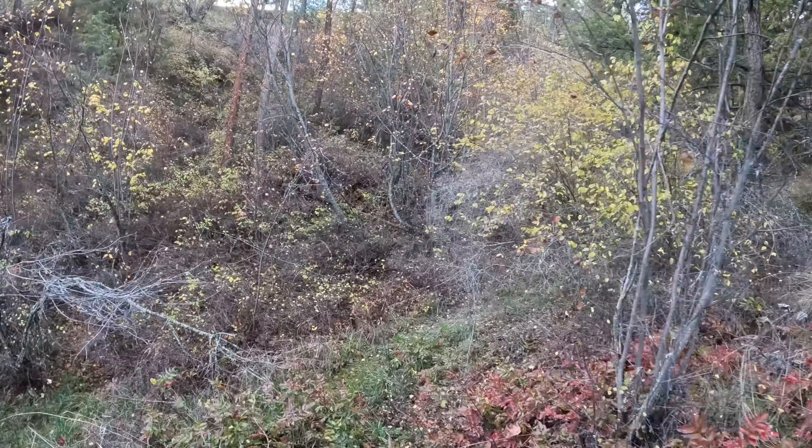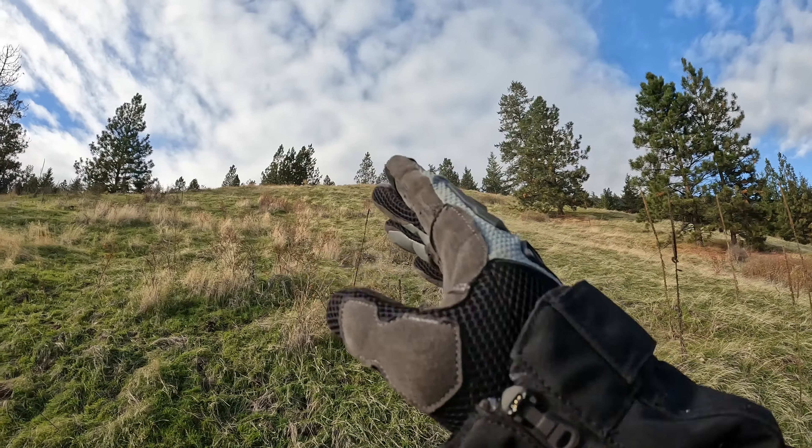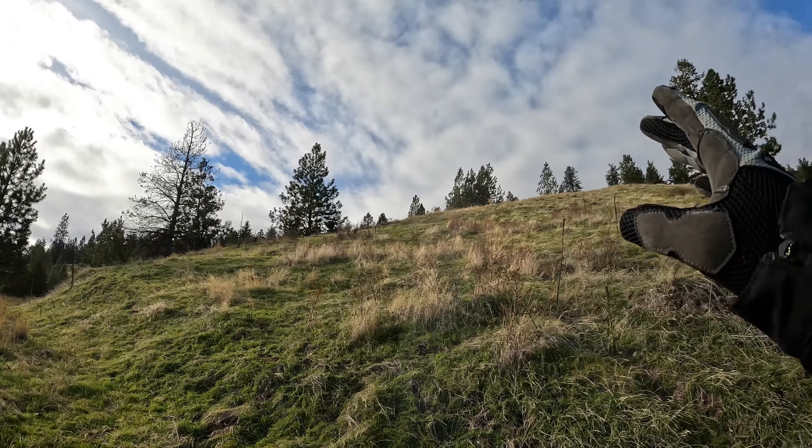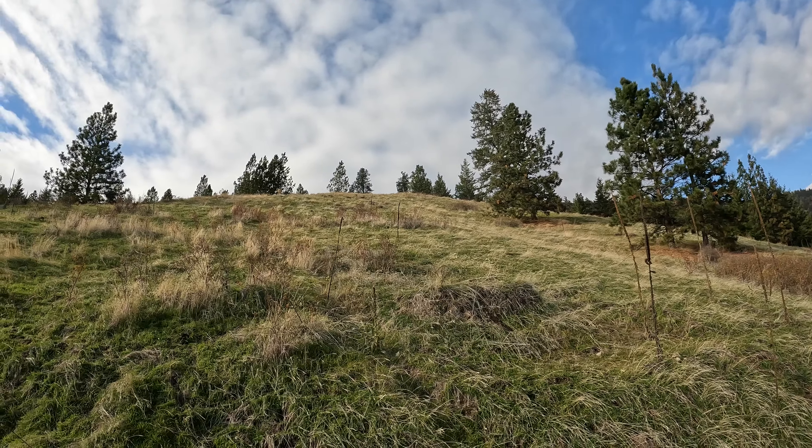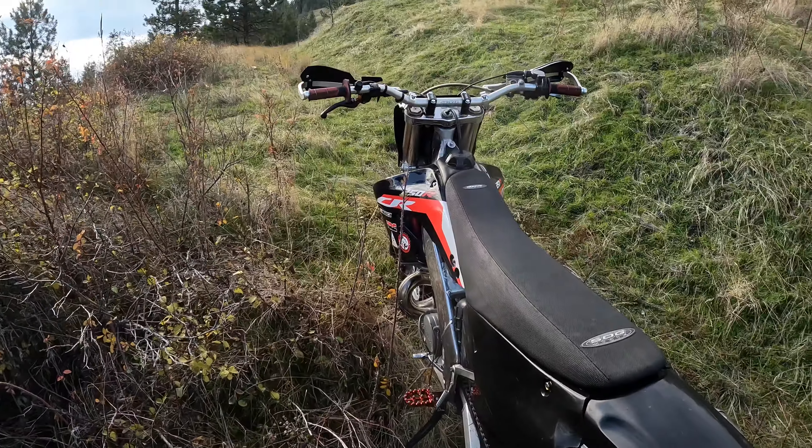So yeah, like I was saying, I'll give you a quick view of where I'm at here. Gnarly steep country around here — cameras don't do it justice. I've got a couple single tracks to the top that have been here almost my whole life. We'll just pick our way up there and give you guys some tips along the way.